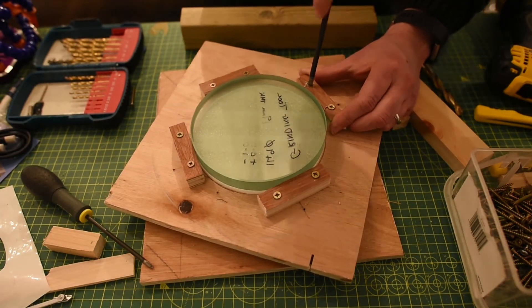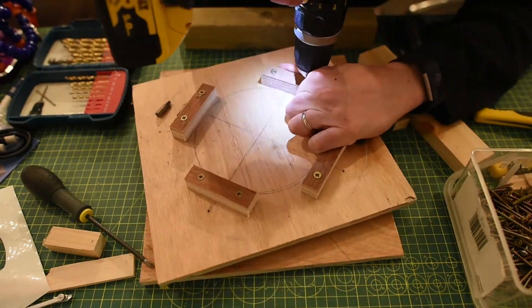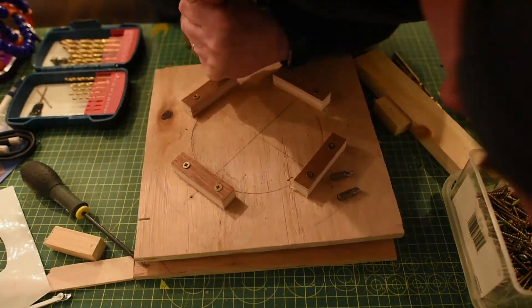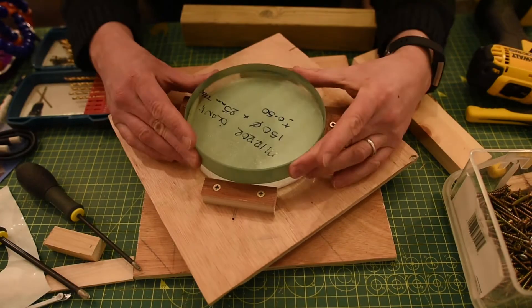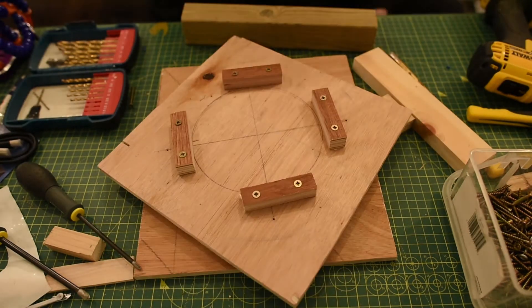That's pretty much it — it's very rudimentary, but tightening it up will hold my mirror in place. The second glass blank I've got is actually one millimetre larger: one is 149mm, this one is 150mm, and it doesn't fit. I'm kind of happy because that shows it's precise.